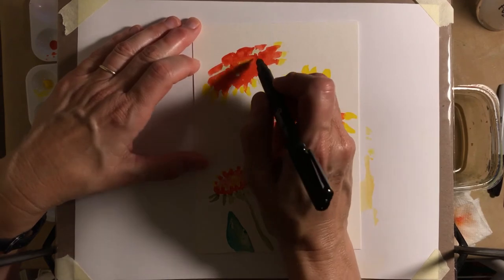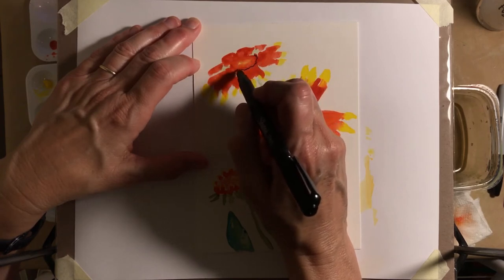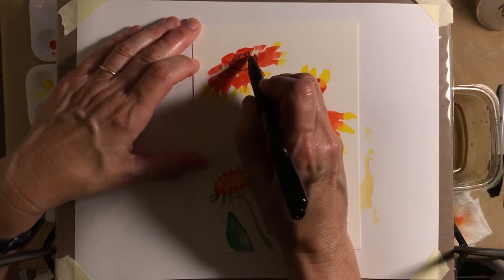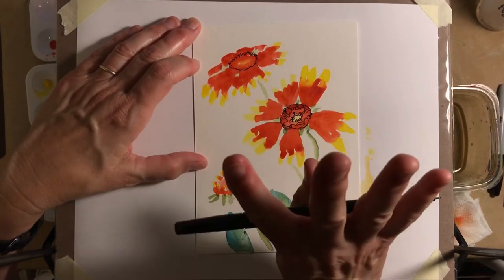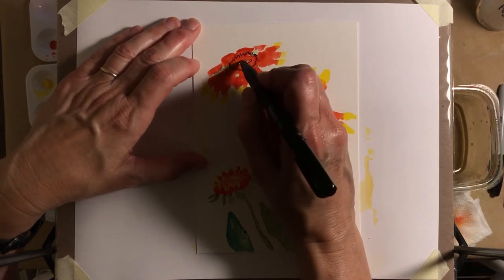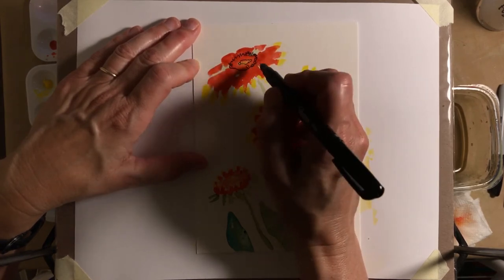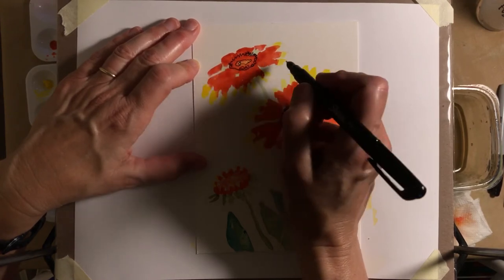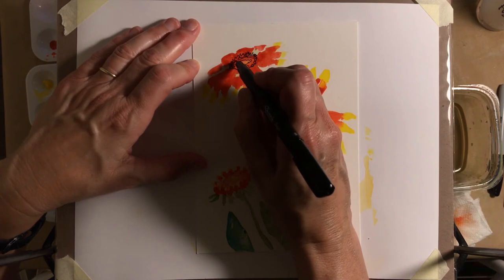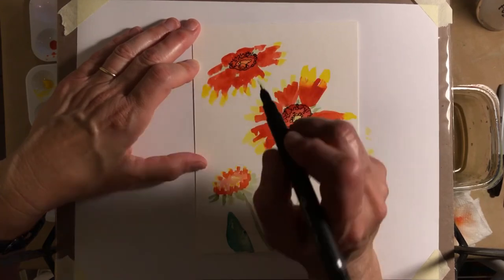Now let's move to this one up here — same type of thing where we're going to get the edges scraggly where they meet the petals. But this top part I'm going to go actually jagged because it is truly the little bits that are pointing up. Then circle around the yellows — anything lighter or darker gets a little extra attention from the pen, all very wobbly and squiggly. If there's an area where you think there ought to be something more, just put a little circle in there — makes it interesting.